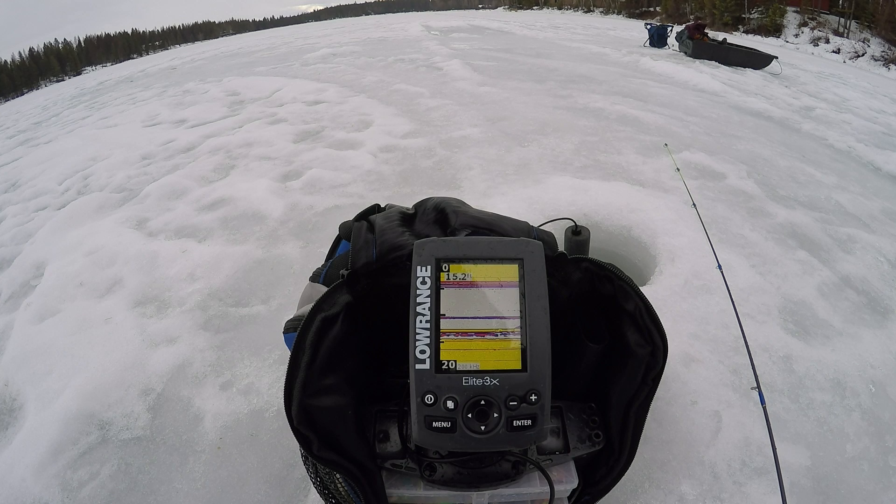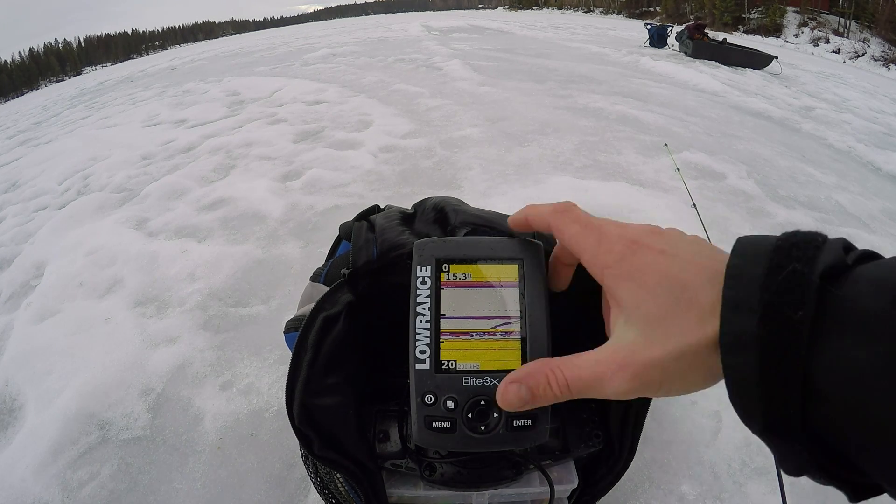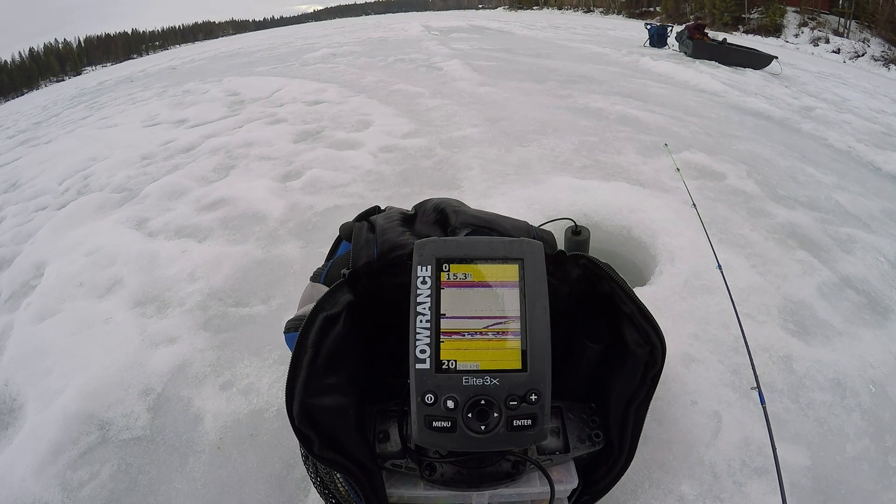I've had it for just over a year now and haven't had any issues — it's worked pretty well and helped me catch some fish. The only complaint is that the screen is kind of small, so it's hard to see at any distance, but other than that I haven't had any issues.